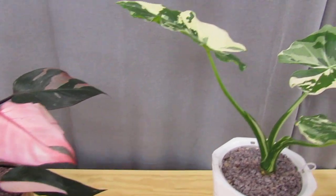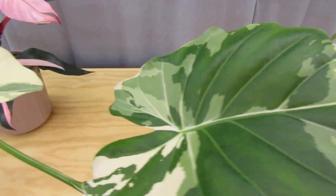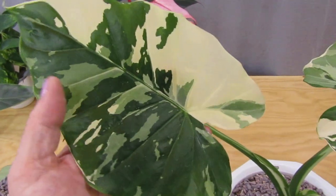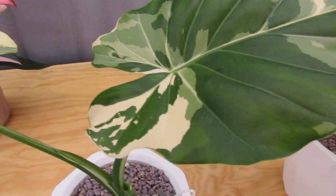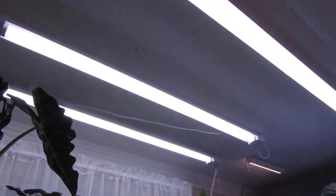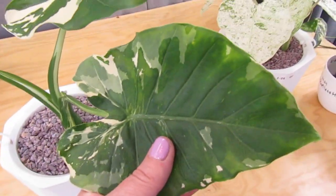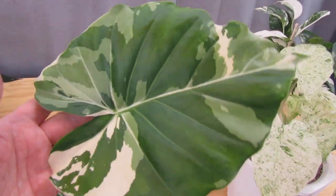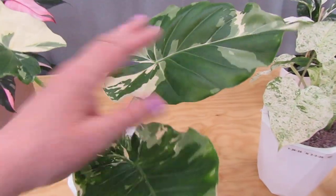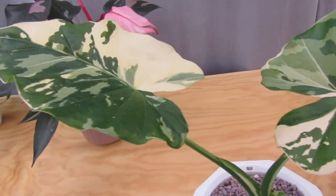I ordered a beautiful variegated Alocasia gageana from a nursery in Florida. Alocasias don't ship well, so when this thing arrived I cut the leaves off and put it on the top shelf, which is very bright — three lights up there, over 3,500 lumens each. The first leaf probably came out a bit green because it was in the dark, and the second was kind of green too, but after those two leaves got light, it gave me more albow. I'm just over the moon about this.